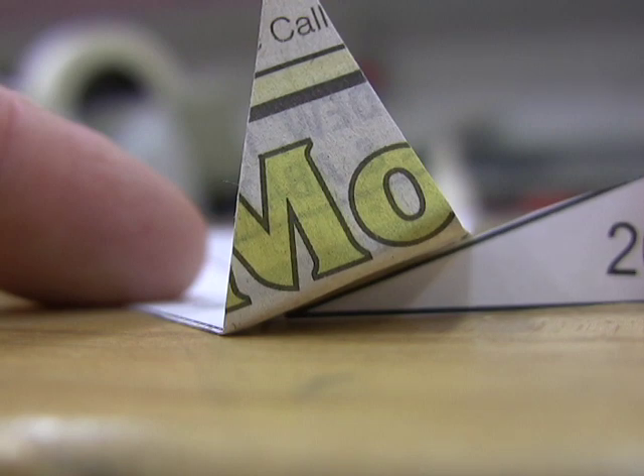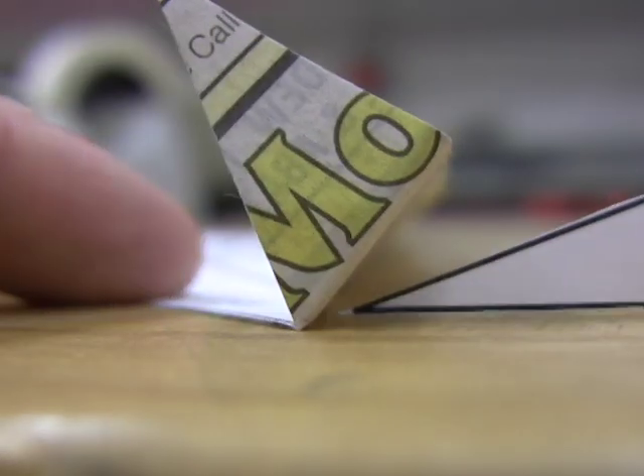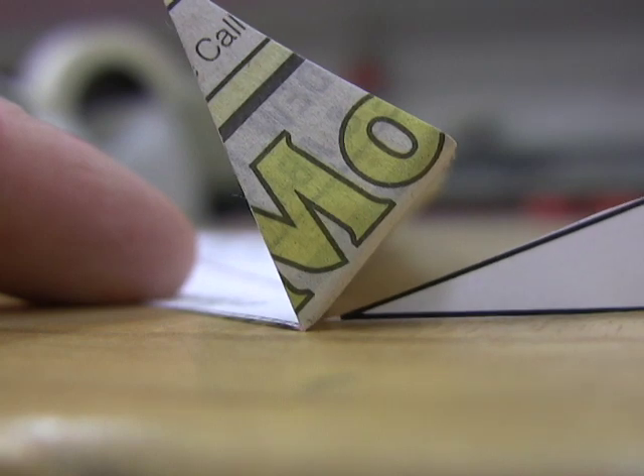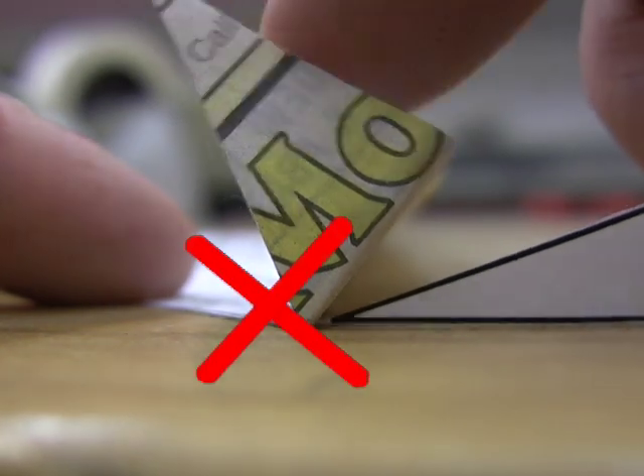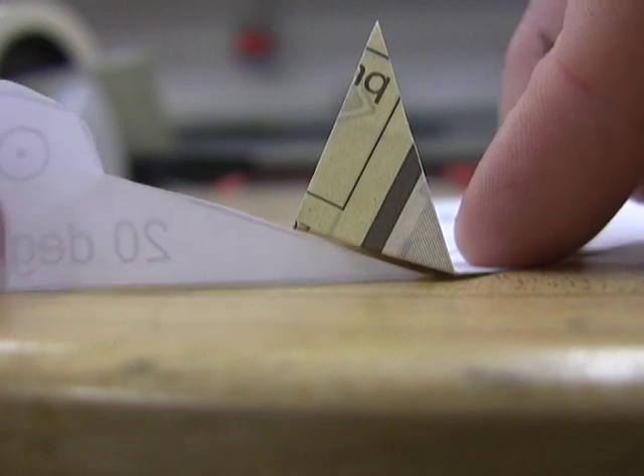When you start adjusting for straight flight, the angle on one side could go a little higher. But if it goes too high, it would become just an air brake and your glider would fall out of the sky. So try to start with about 20 degrees on both ends.